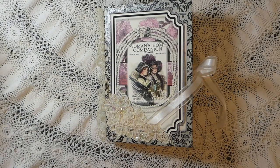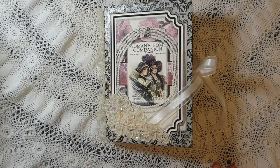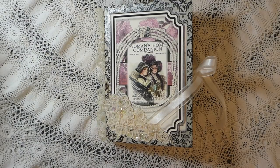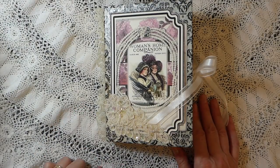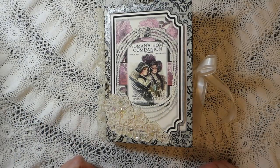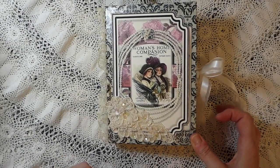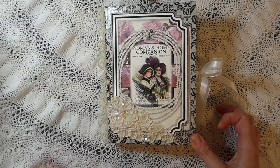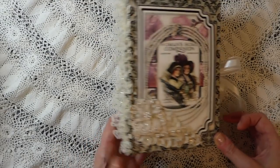Hey everybody, it's Gina, welcome back. I just want to thank everybody who's joining today to look at my latest journal. This is a design team project for Seneca Pond Crafts and this kit I'm using is called Feminine Wiles. I will put the link below — it is a mini book kit but I have taken it and turned it into a little mini junk journal.